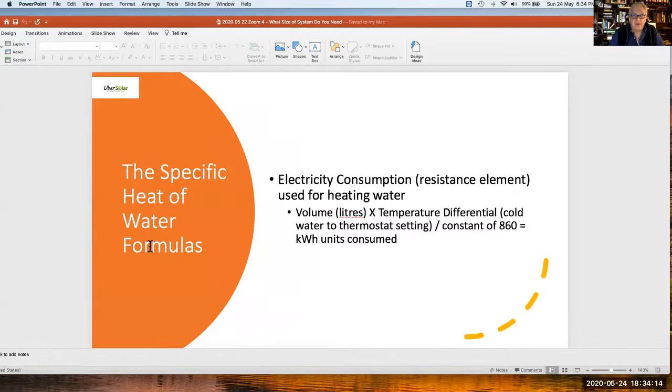You don't have to remember this, but it's a useful formula. The specific heat of water formula: everything has a specific heat, and for water you calculate it by taking the volume, multiplied by the temperature differential — the difference between cold and hot — and dividing by a constant of 860. That gives you the number of kilowatt hour units consumed. Again, you don't need to remember it, but it's a useful reference.